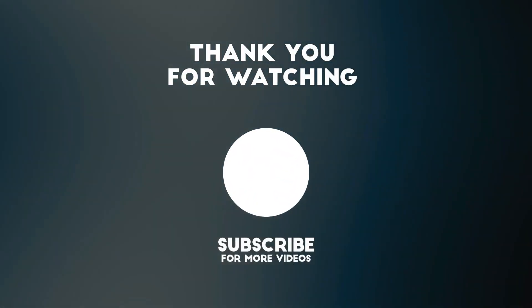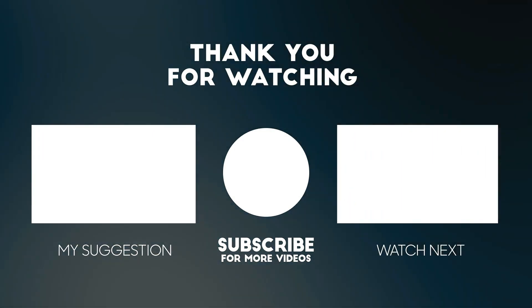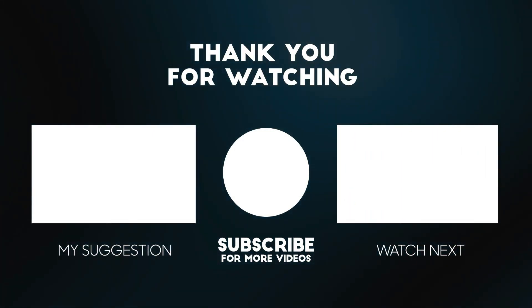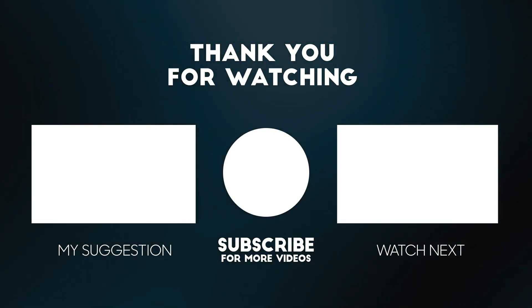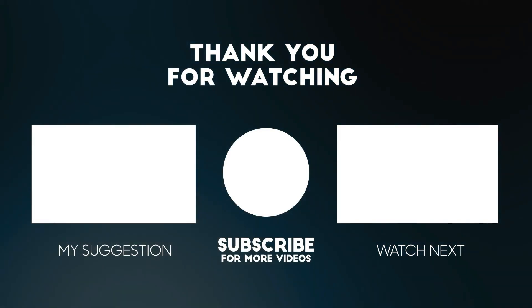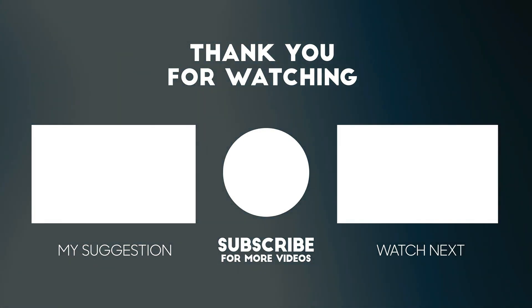Thanks for watching this video. Please consider subscribing for more videos like this one, and liking and commenting if you enjoyed it. Don't forget that the links to the product mentioned in this video are below to get the best possible price. See you next time.